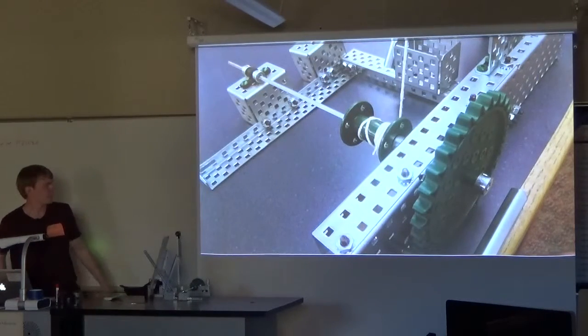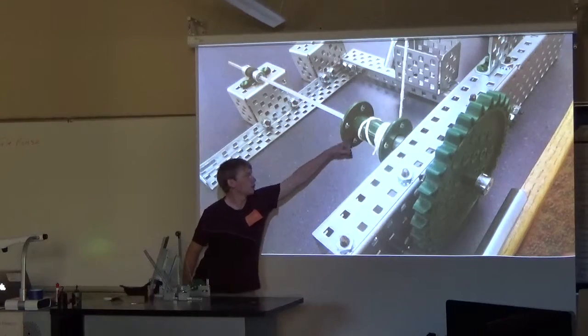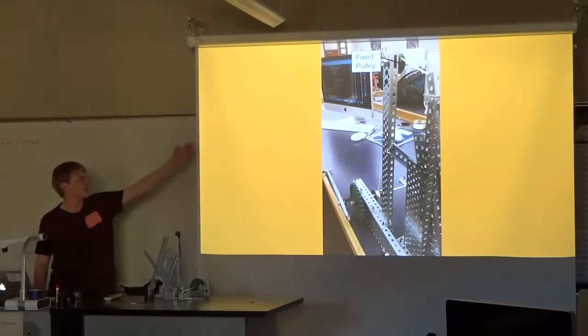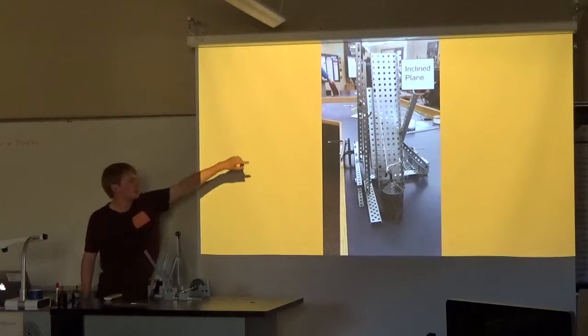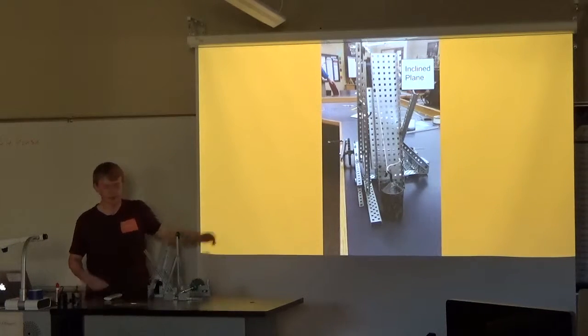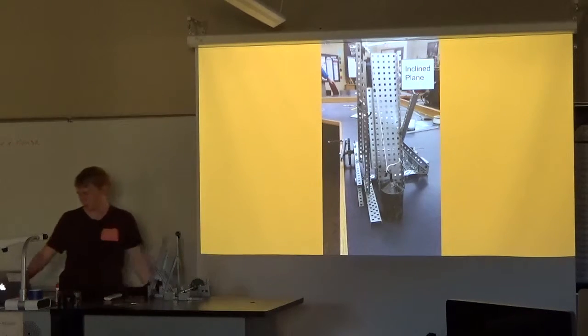From there, the driven gear spins the axle so that it will turn and pull the string down. That string leads up to a fixed pulley, and from that pulley the string leads to the incline plane and attaches to the weight. So when you crank the crank, the weight will get pulled up.